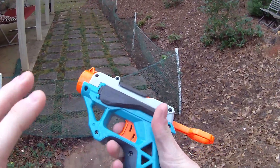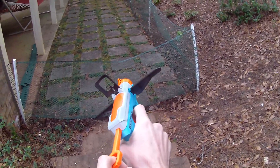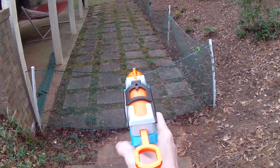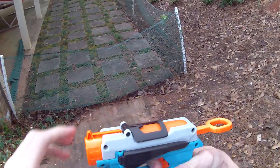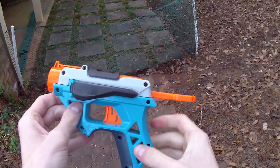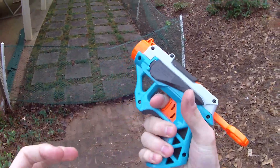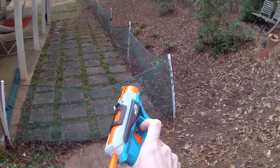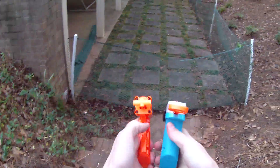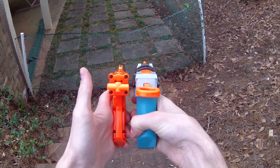The handle is immediately more comfortable. I can actually fit all three of my fingers on here. It deploys when primed, and then upon firing, snaps back. The blaster is comfortable even with the skeletonized handle. I'm not having any real issue there, because it is small, but I can fit all of my fingers on.